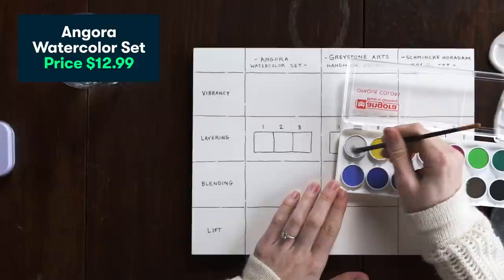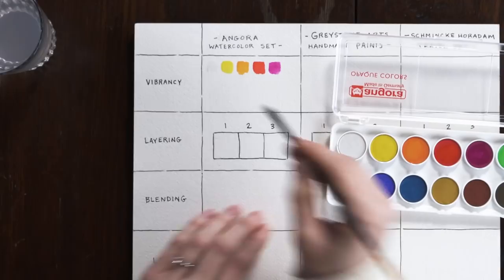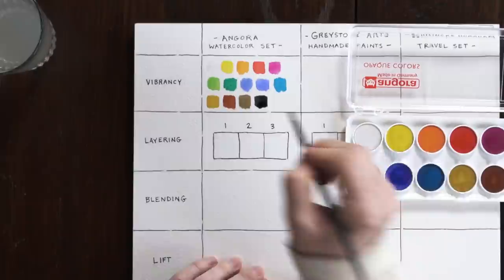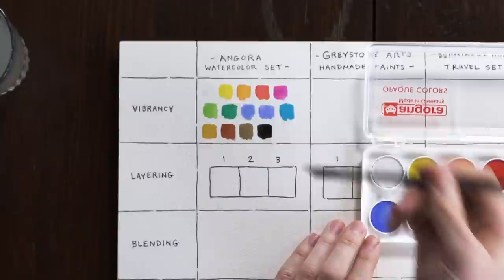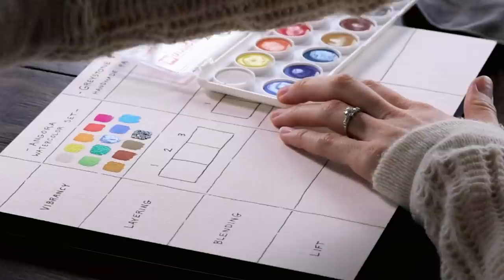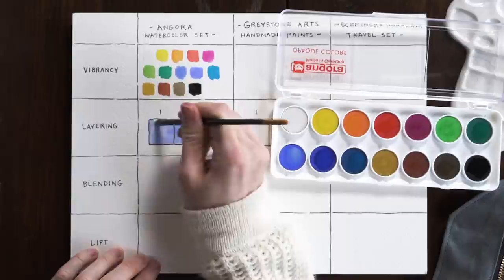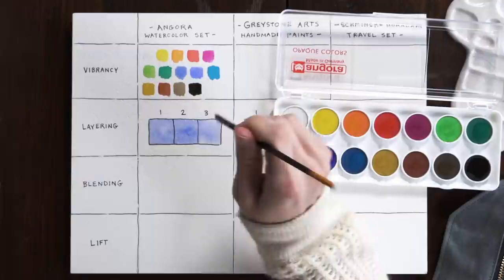I'm going to start by doing a simple, quick color swatch palette to test out the vibrancy of these paints. I kind of expected it would maybe not be as vibrant as the others, but so far it's looking pretty vibrant just with one stroke, so I'm a little surprised. Those are the colors we're working with, and it's looking pretty decent — I'm a little bit surprised by how bright they are just with one stroke. Now let's take a look at how these layer. I'm going to fill this section with one layer, let it dry, then add a second and third layer to see how quickly it builds up vibrancy.